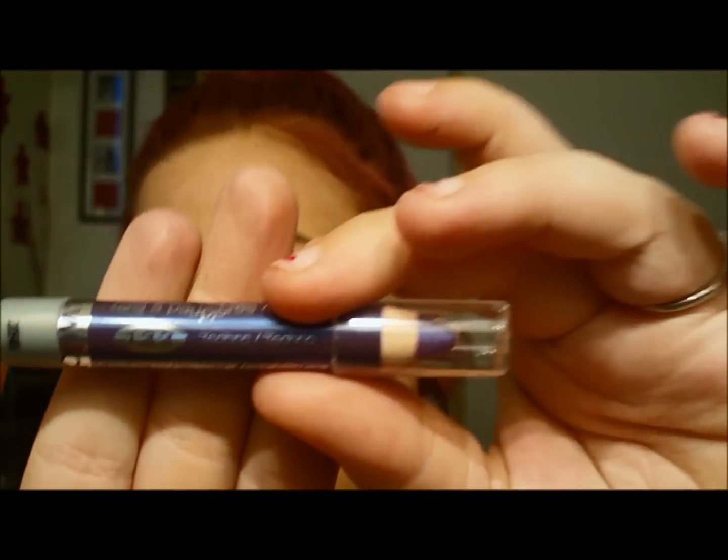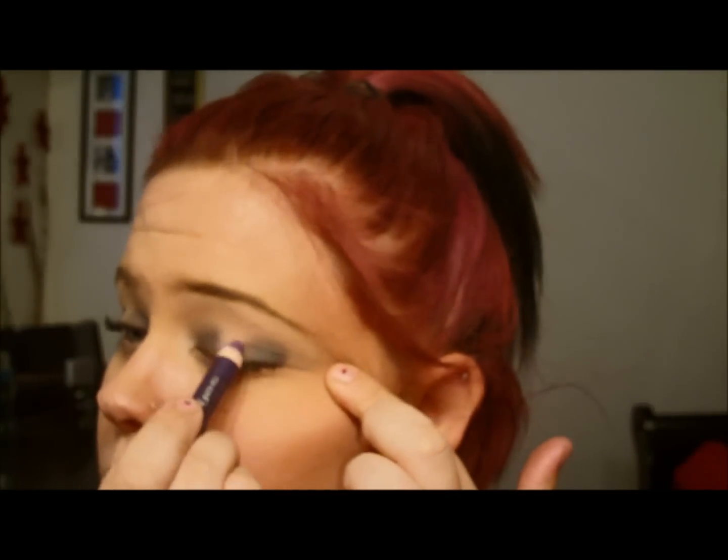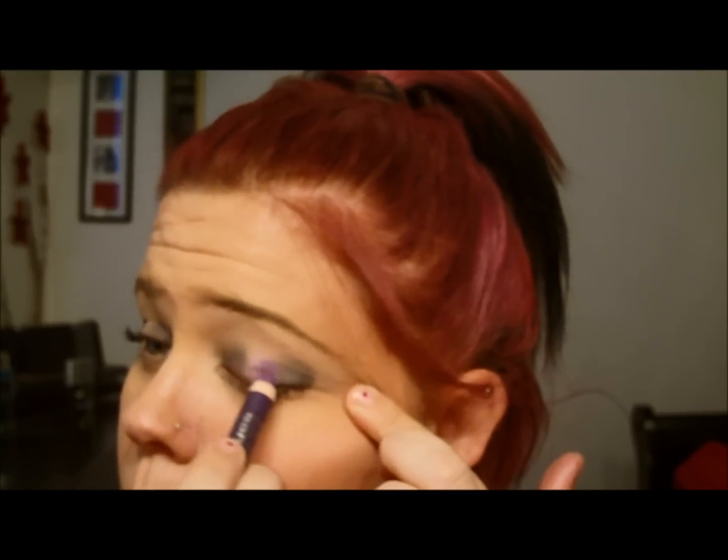Then we're gonna take one in Techno — it is a purple color — and place that in the inner corner, in the center of your eye where you left that open.